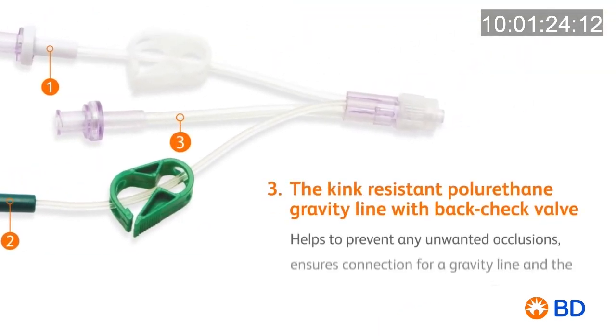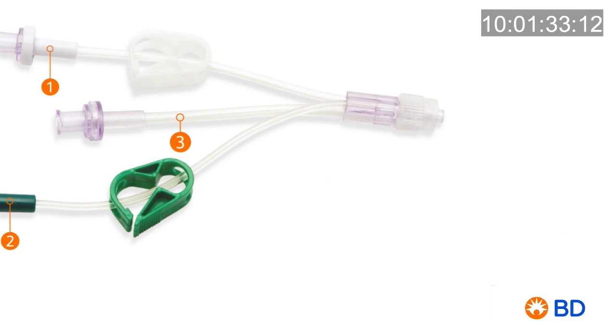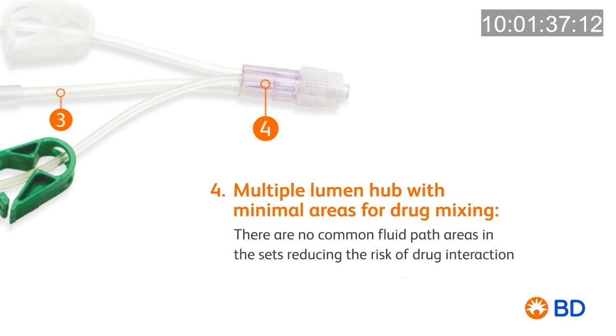The kink-resistant polyurethane gravity line with backcheck valve helps prevent unwanted occlusions and prevent backflow of anaesthesia drugs. The multiple lumen hub minimises the potential for drug interaction.